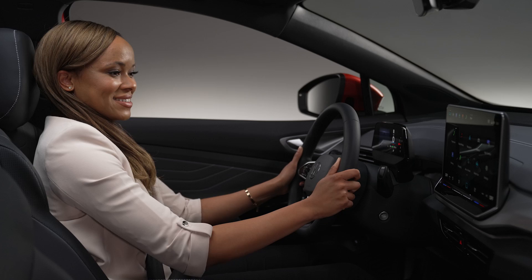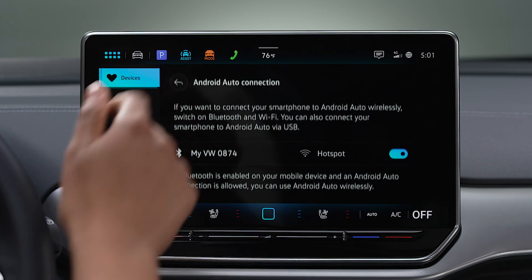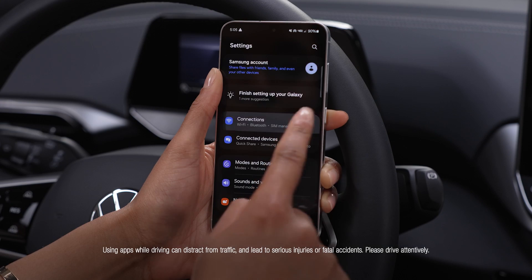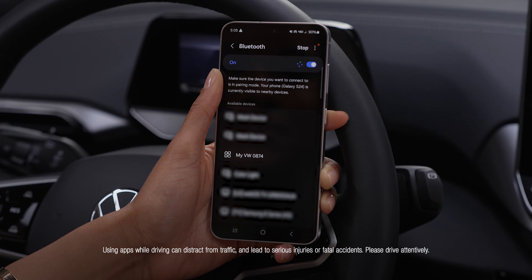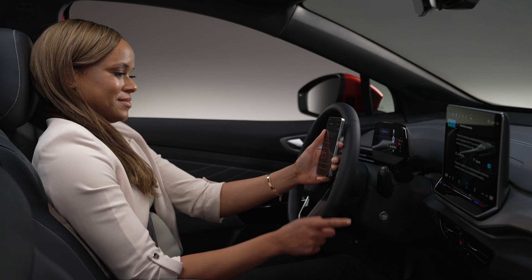To pair your Android via Bluetooth, in the App Connect menu, select Android Auto. On your Android device, select Settings, Connections, Bluetooth, then select your Volkswagen from the list displayed as MyVW in the last four digits of your vehicle identification number, or VIN.